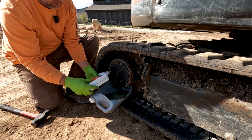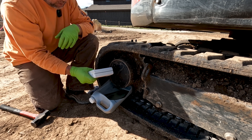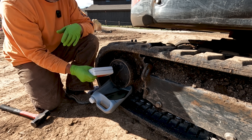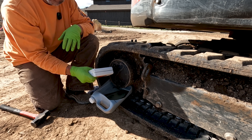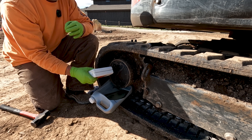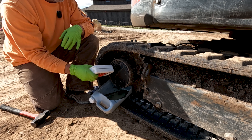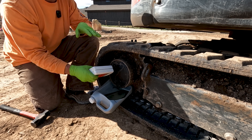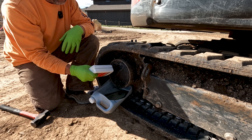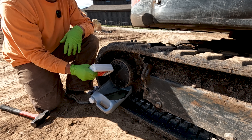On this machine, this is the initial 50-hour service — a break-in oil change on the drive motors. Bobcat recommends doing these every thousand hours. I don't necessarily like that. Are you actually checking your oil in between that thousand-hour service? Most people are not. Say you had a leak you didn't notice because you're out in the mud and dirt, the drive motor is wet, you don't notice the gear oil leaked out, and then you run another 500 hours — you've destroyed your planetary.